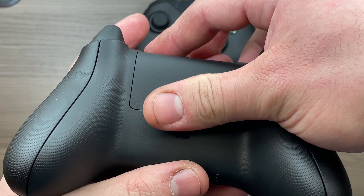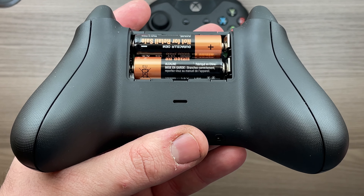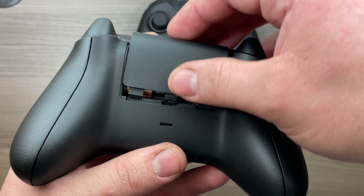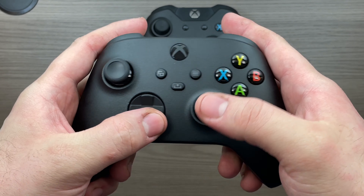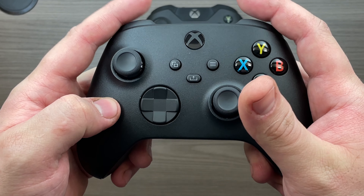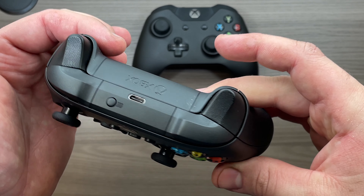As you've seen in the unboxing, it's still not a rechargeable battery — we're still using AAs in 2020. Maybe next time. There's not much else to really say here. Most of the buttons feel the same other than the D-pad. The analog sticks are fine just like they've always been. The bumpers are pretty decent.